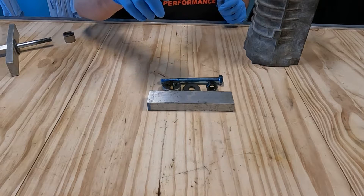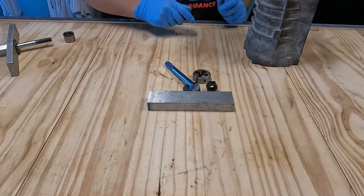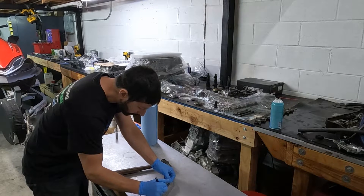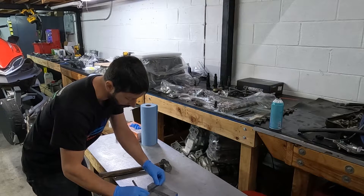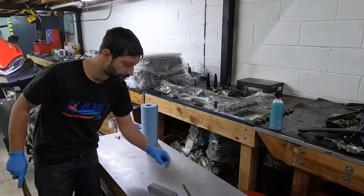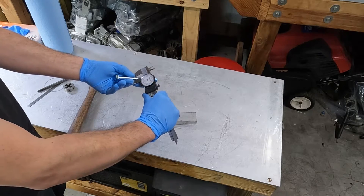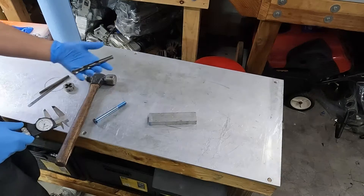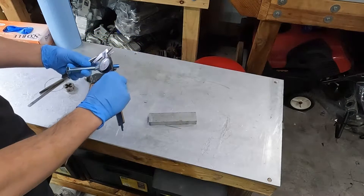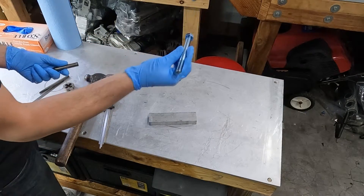First thing we're going to do is go in the shop, measure the center of this plate, and drill a hole. Second, we're going to cut this bolt and re-thread it with the die, then put the tool together. This plate is six inches long so we mark at three inches, and the width is 1.5 inches so three-quarters is center. The bolt is M12 which measures 0.465 inches, so we need a slightly bigger drill bit — the closest size is 31/64ths which comes out to about 0.483-0.484, leaving just shy of 20 thousandths of clearance. That's perfect.